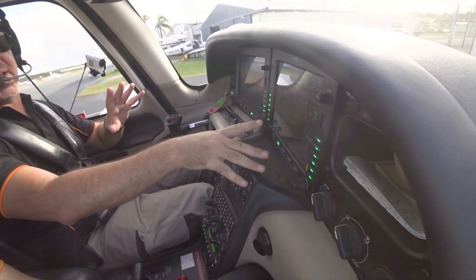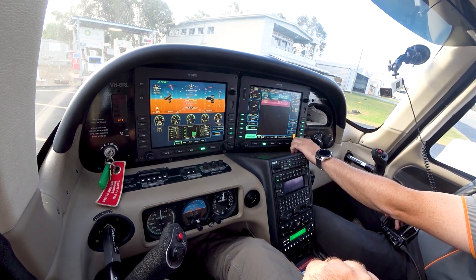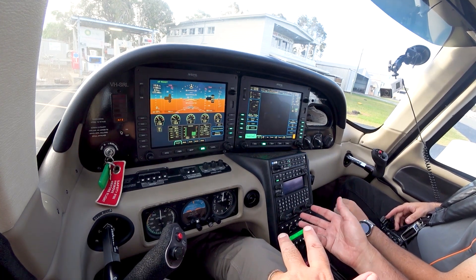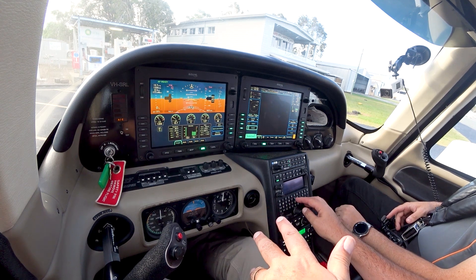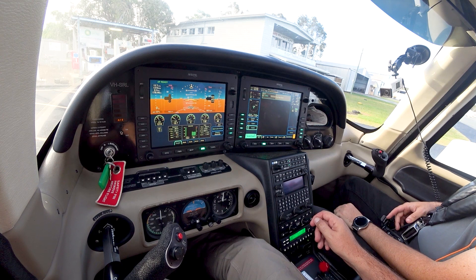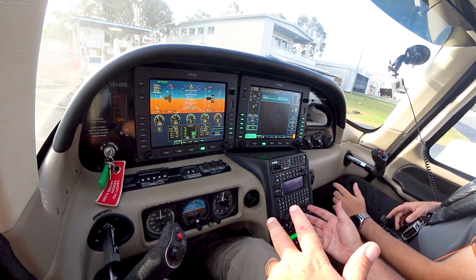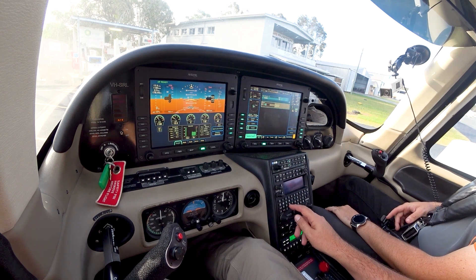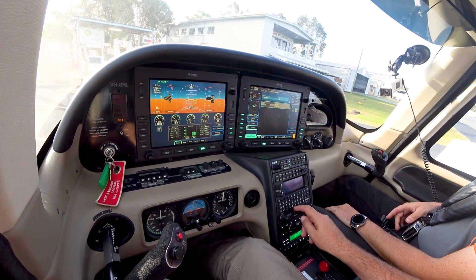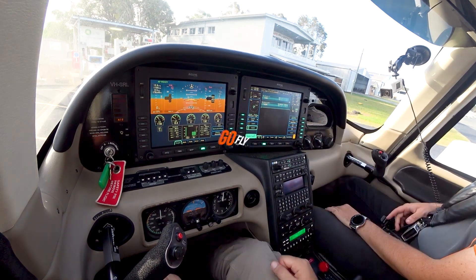We're going to look at the flight management system — putting a plan in. So just say I'm not happy with that plan, how do I delete it and start again? We've got all our waypoints selected on the screen. Let's get rid of YCABOOLTURE — scroll up to it, it's now selected, delete that waypoint, enter, enter — now it's gone. To enter new ones we come down to our QWERTY keypad. I'll put Kingaroy in — YKRY — there it is, enter. And then I want to come back to Caloundra again — YCDR — enter. Easy.